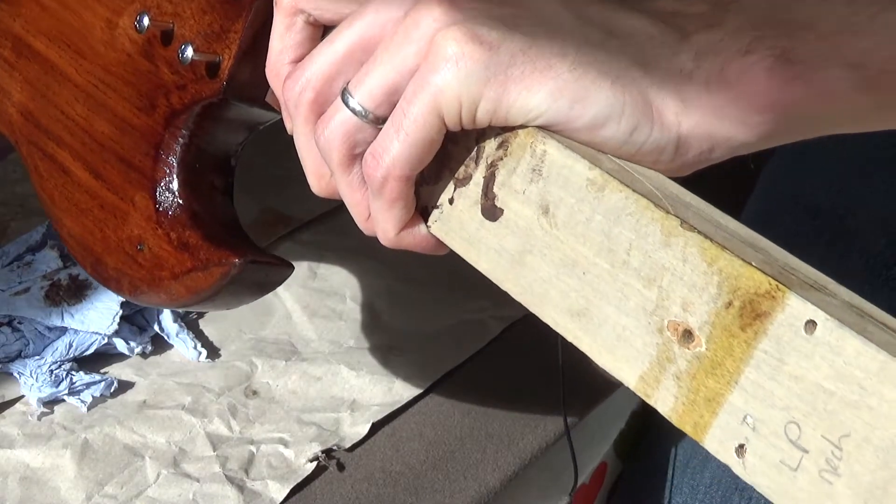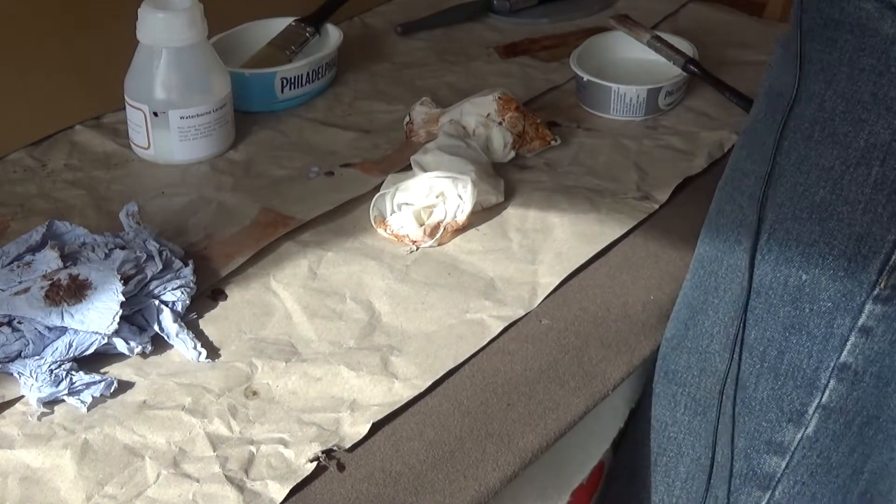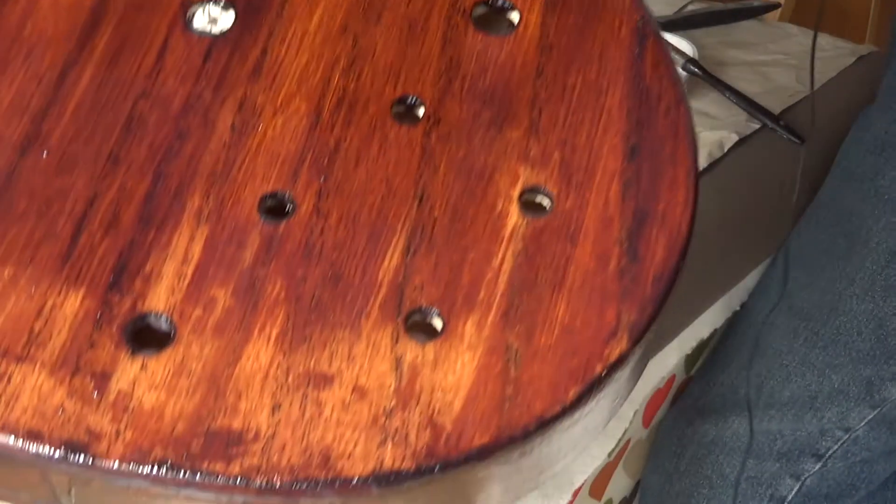Try not to stick it to everything as well. Okay, so that's the damage at the bottom there - that's terrible looking, isn't it, that looks absolutely horrible.